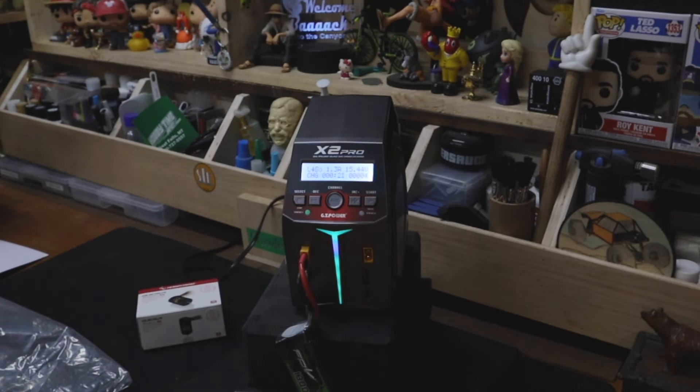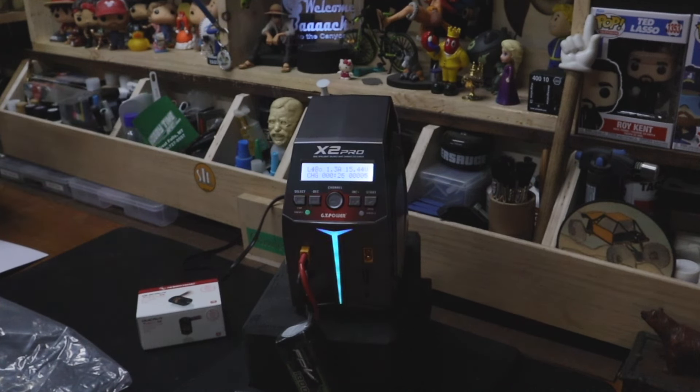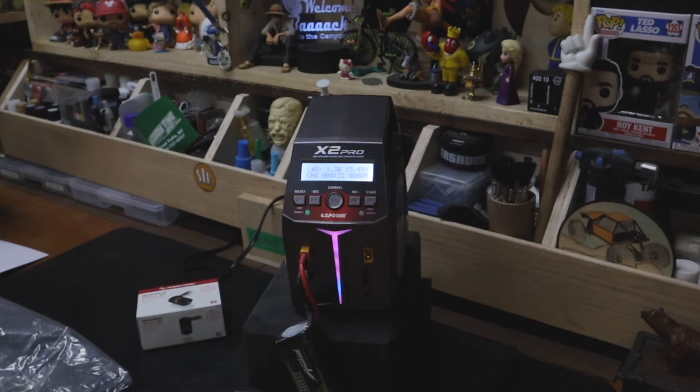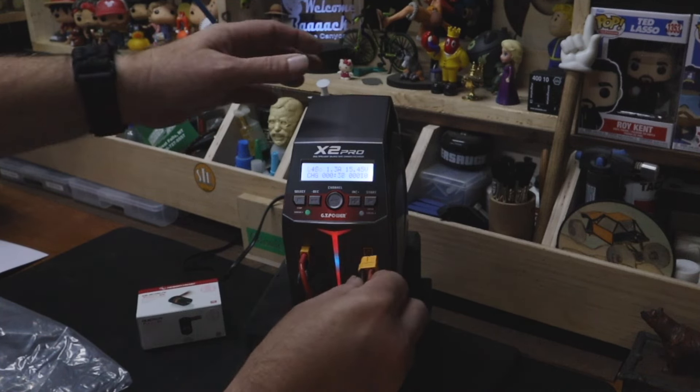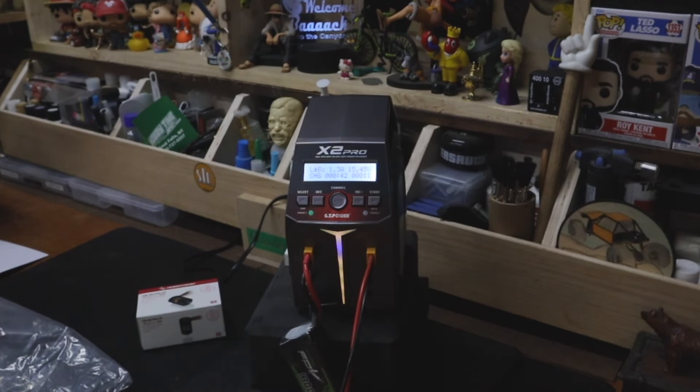It does charger things, and the level of difficulty getting to what we're after is not bad. Let's see if we can get the fan to kick on — we'll get channel 2 hooked up and grab a bigger battery.